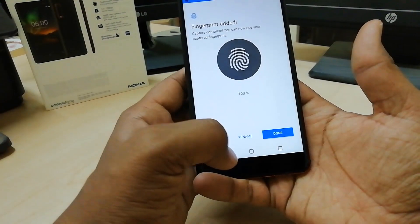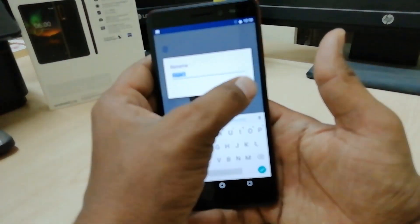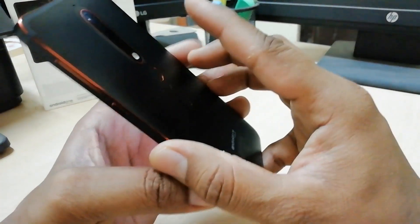Finally, when you are done and reach 100 percent, it will tell you that it's done. You can see the fingerprint has been added. You can rename the finger, and you can also add another finger if you like.